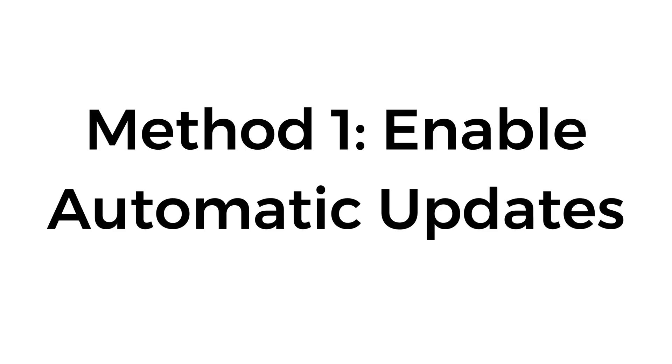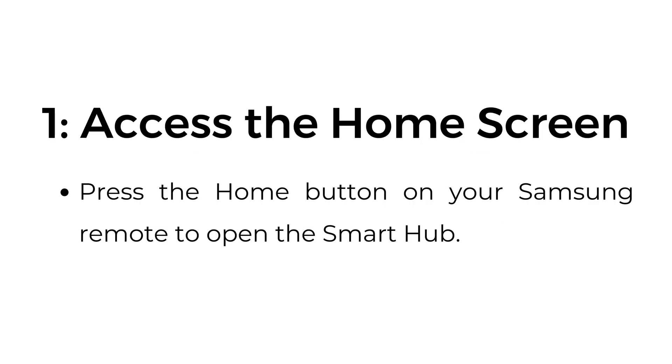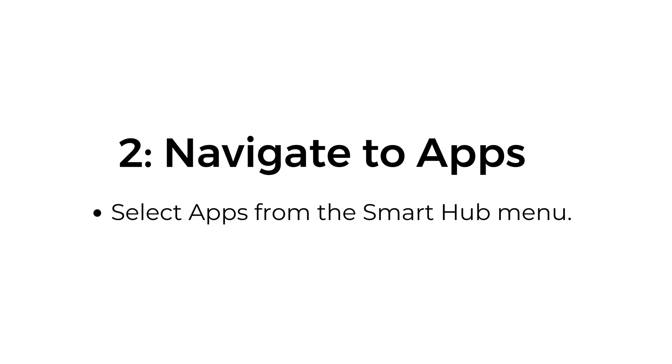Method number one: Enable automatic updates. Step number one: Access the home screen. Press the home button on your Samsung remote to open the Smart Hub. Step number two: Navigate to Apps. Select Apps from the Smart Hub menu.